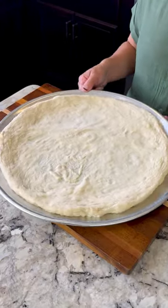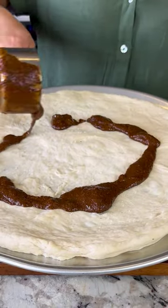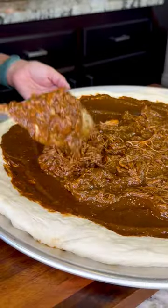I'm gonna be making a 16-inch pizza and I'm using pre-made dough. I'm gonna add one cup of mole sauce and spread it evenly. Next, we add the chicken. With this amount of mole and chicken, you can make two 16-inch pizzas.